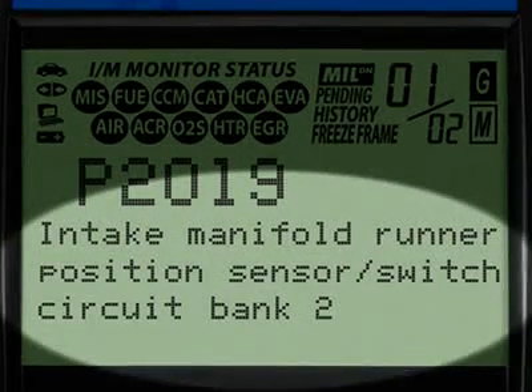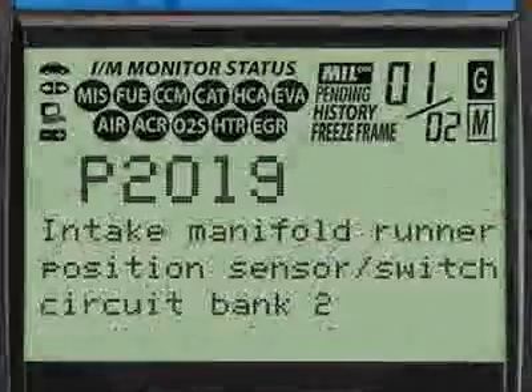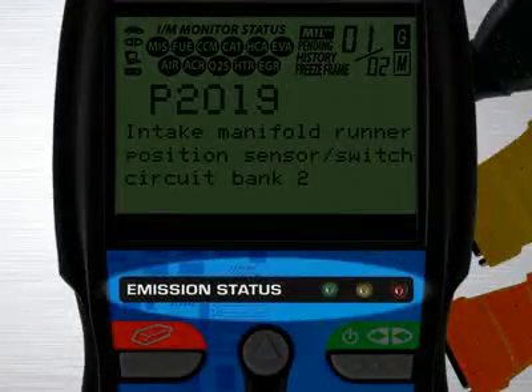Finally, when the diagnostic trouble code definition is given, it is shown in one of three languages you request: English, Spanish or French.